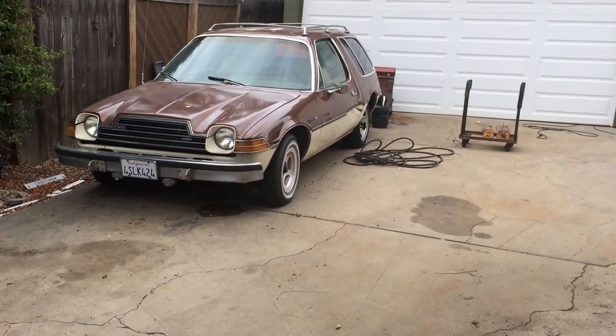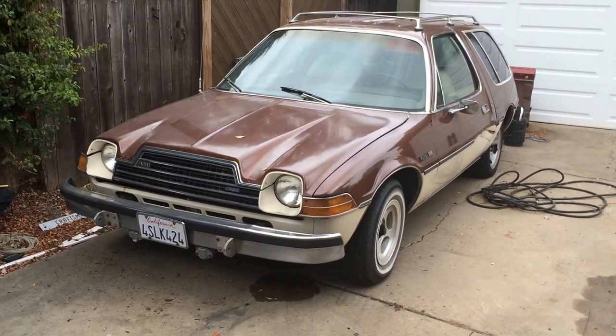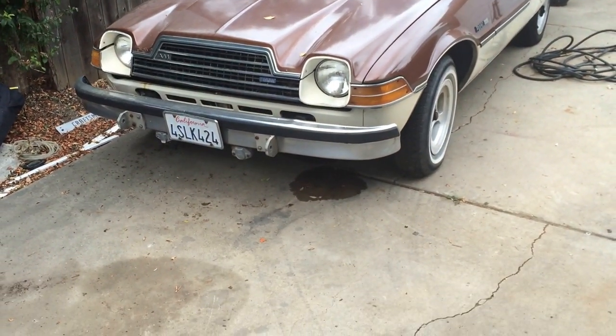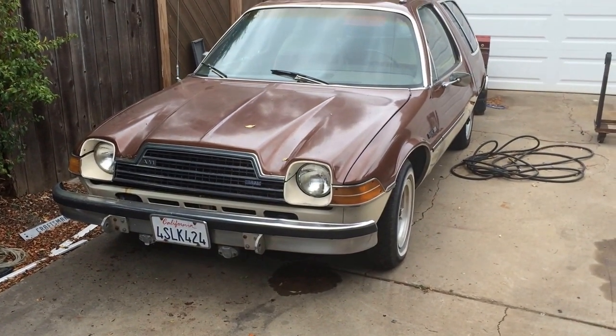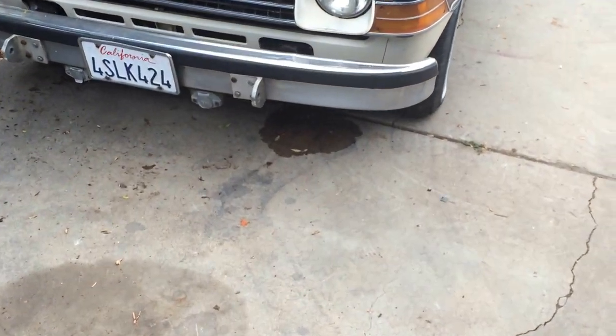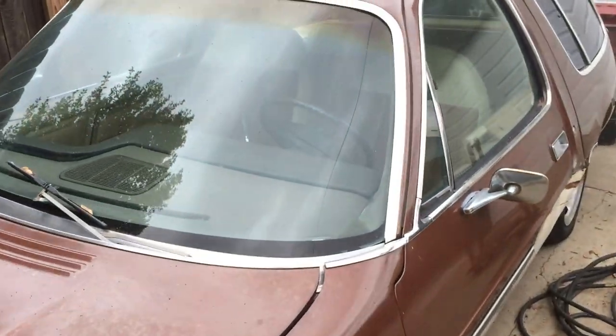I've got this car on eBay. I've got a person who says can they drive it, and I just figured I'd come out and try it. Right now it's got the battery from my Jeep in it — that's not going to be included in the sale. You can see there's oil underneath; that's from the power steering. The car hasn't been started in a while. It's cold. Let's see what it does.